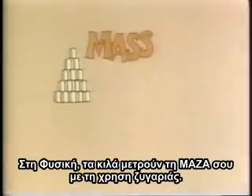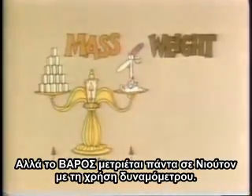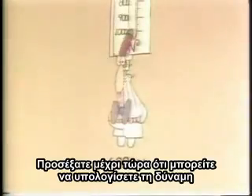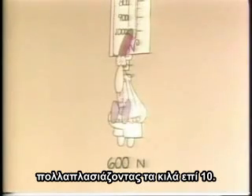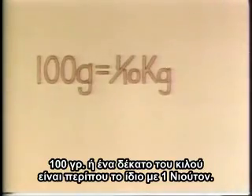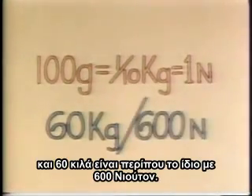In physics, kilograms measure your mass on a balance. But your weight is always measured in Newtons on a spring scale. You'll have noticed by now that you can usually work out the number of Newtons by multiplying the kilograms by 10. So 100 grams, or one-tenth of a kilogram, is about the same as one Newton, and 60 kilograms are about the same as 600 Newtons.